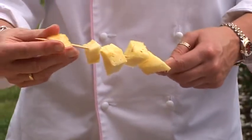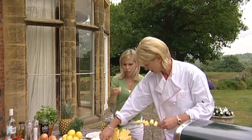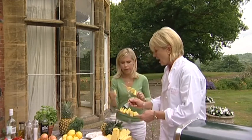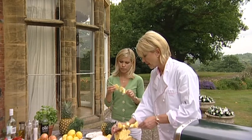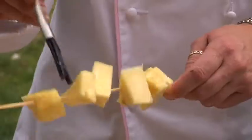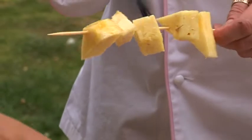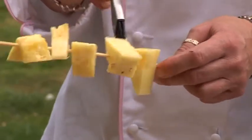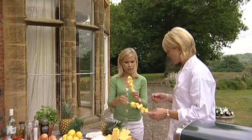Just be careful not to skewer yourself — thread them on like that, make them look pretty. While you're at it, could you be doing this with other fruit, or does it only really work with pineapple? Well, the reason I like to do it with pineapple is just because of the accompaniments, but you can barbecue any sort of fruit. Strawberries work if you're very quick with them, because they're quite juicy and the juice tends to be lost quite quickly.